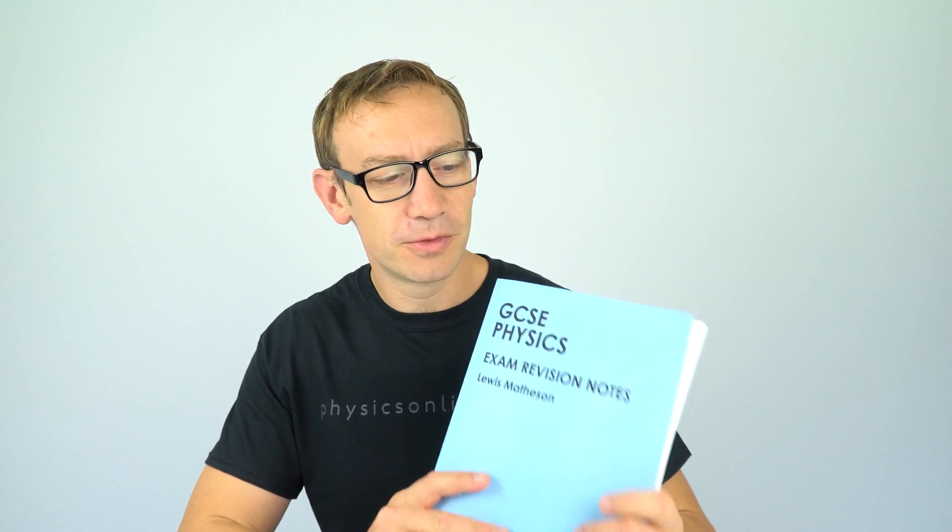This is my GCSE exam revision notebook. I also have one for A-level physics, which is a little bit bigger. You can buy both of these over at Amazon — I've got links beneath the video where you can go directly to buy them. You can also find them linked from my GCSE or A-level physics website as well. You can start filling it in from the start of year nine, or as you're revising towards the end of year eleven. It's a great handy way to make sure that all the key important bits of information you've learned are all contained in one place, rather than having random folders and bits of paper all over the place.